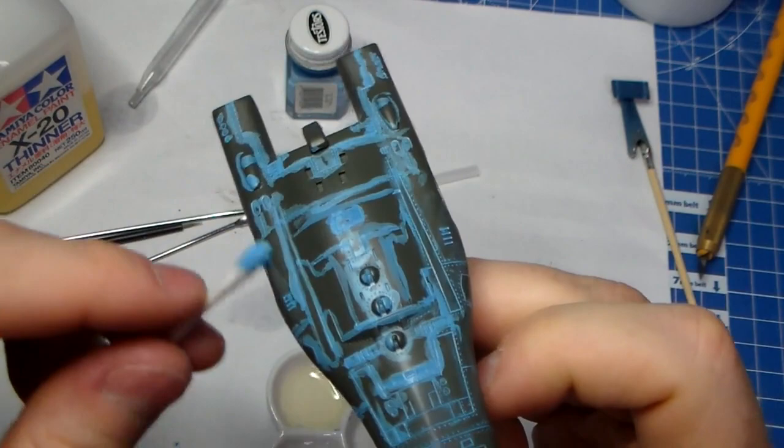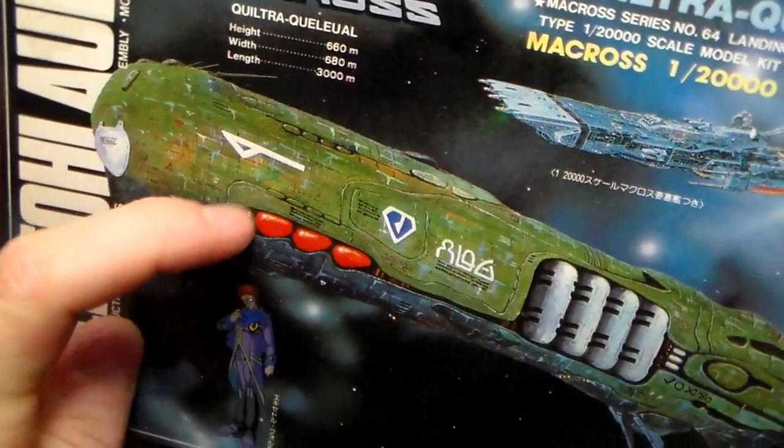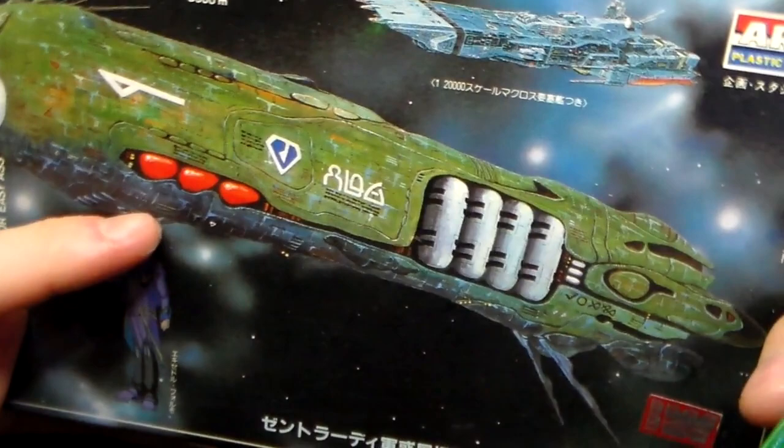This one looks kind of cool with the blue panel lines — very different than anything I've ever done before. You can see on the box there's a whole bunch of blue. It's a lot more subtle on the box art, but I've got a lot of blue streaking. Looks kind of cool. If you don't like it, whatever. That's how I'm doing it.